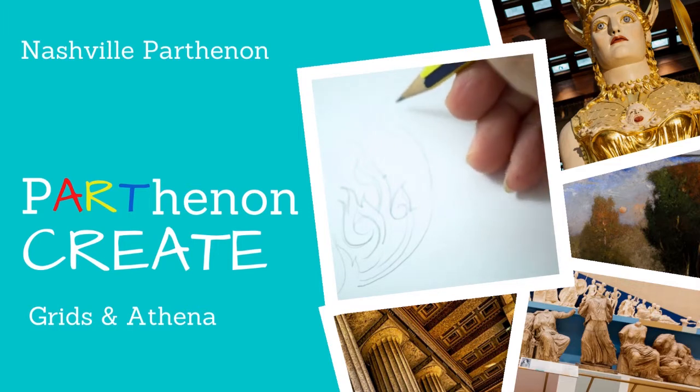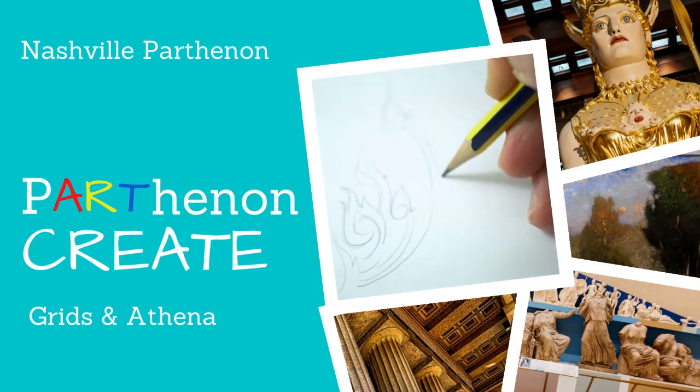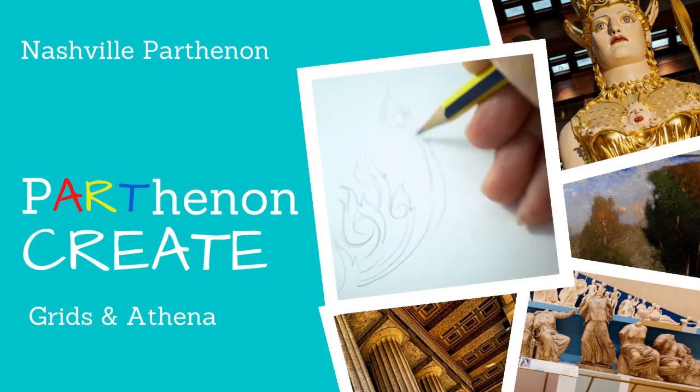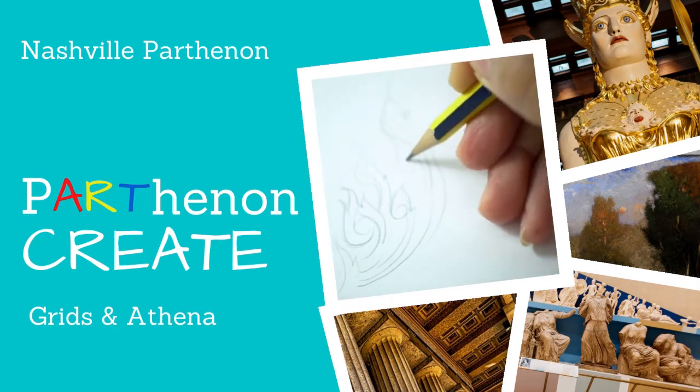Welcome to the Nashville Parthenon's Create Series, a way to learn as we create by using the Parthenon's architecture and the museum's collection as our inspiration.